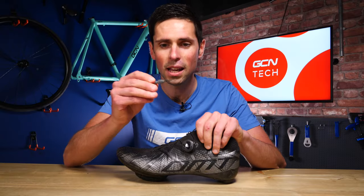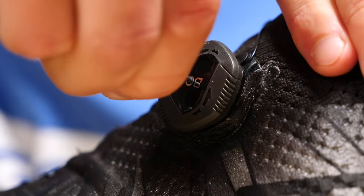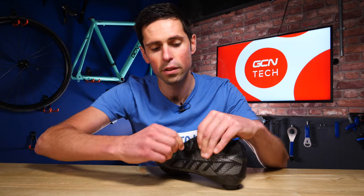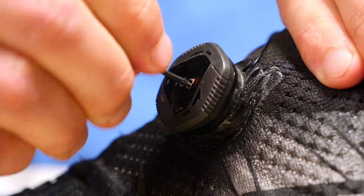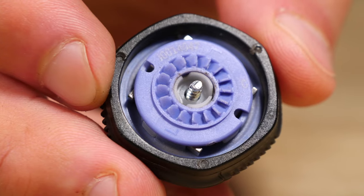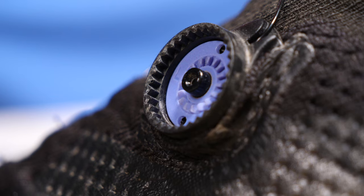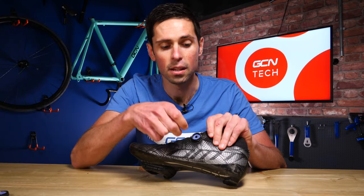What we need to do is take our small Torx key and place it into the hole in the center of the BOA dial — just find that, sit it in place, and then turn and undo it. It shouldn't be too tight. Once that loosens off, we can remove the top section. We've got that little screw held in place and this should all stay as one piece — set that to the side. Inside here, you can see this purple color, which is the spool or reel that holds all of the lace as we do the BOA system up.